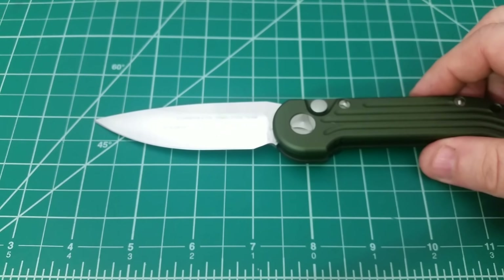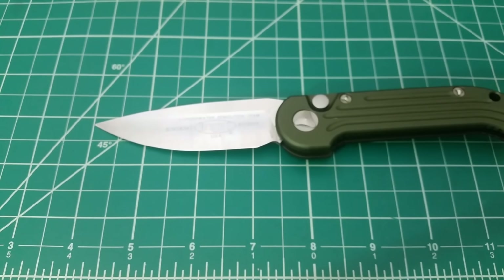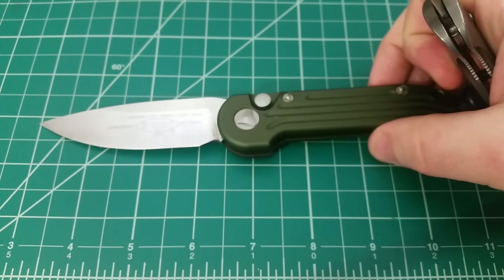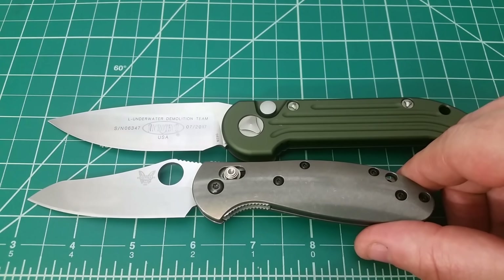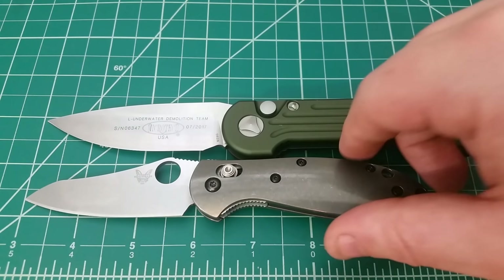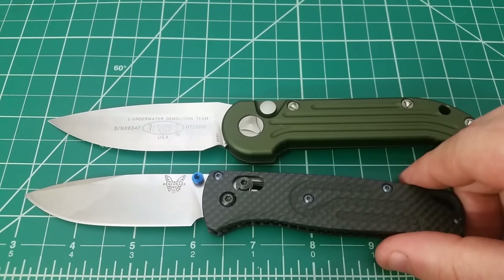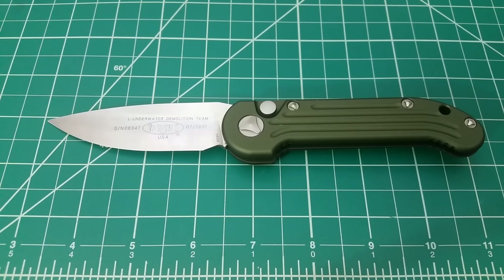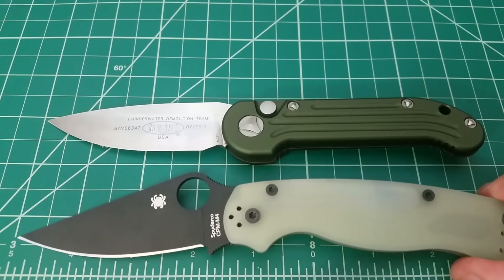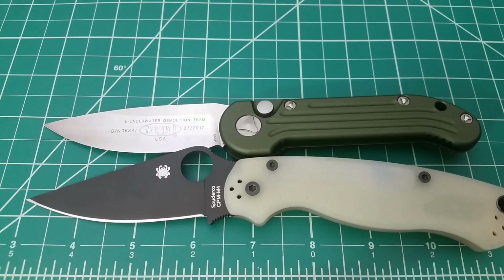Looking at the overall blade length, it's pretty much in my wheelhouse — right at three inches, barely over three inches of cutting edge. Comparing it to other knives: the Mini Griptilian has a little bit more cutting edge and a bit more space overall. The Bug Out is a decent size comparison too, but still a little extra length on the LUDT. With the Paramilitary 2, there's a little bit longer cutting edge and a little longer overall as well.